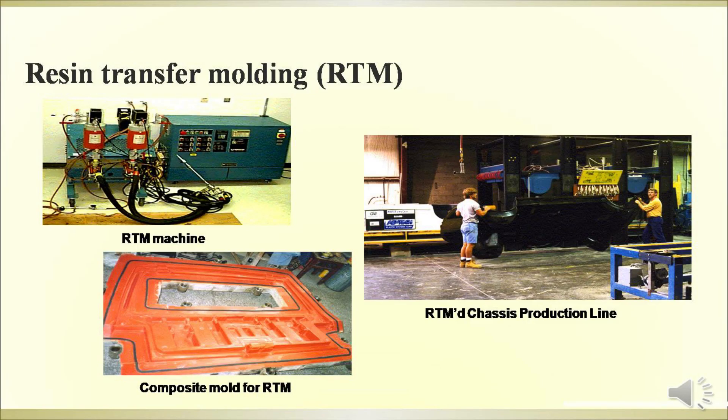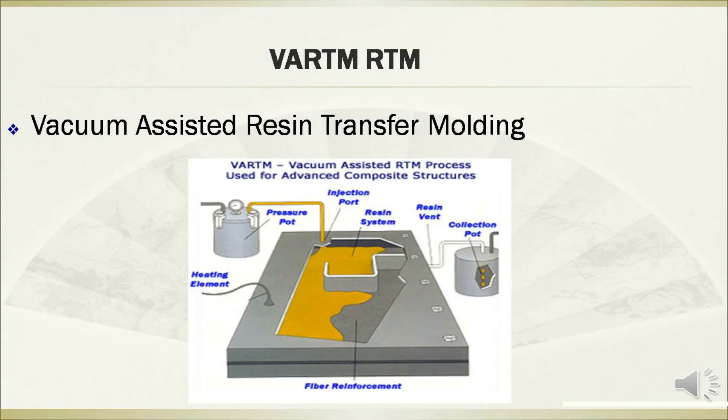The figures show the machine, classic production line, and composite mold for resin transfer molding. The vacuum-assisted resin transfer molding is a typical technique of the RTM technology, and the figure shows the diagram of this technology.